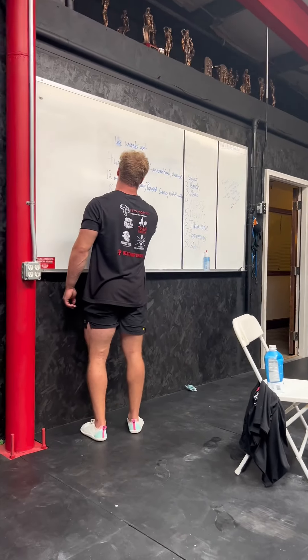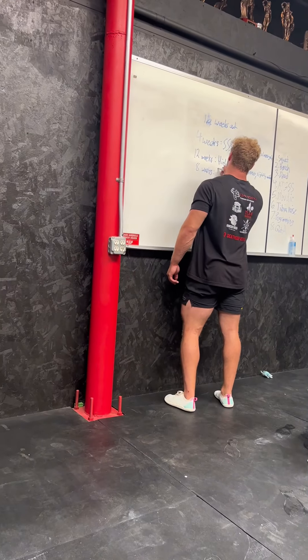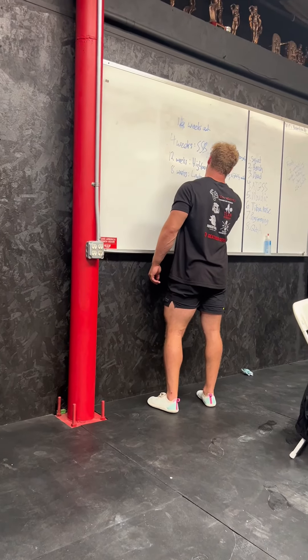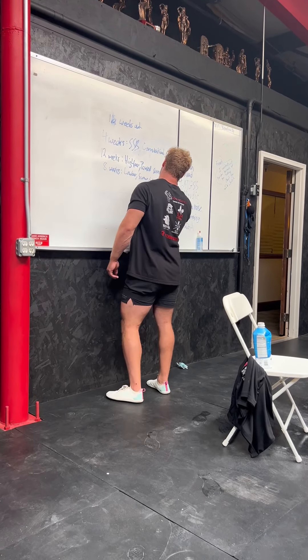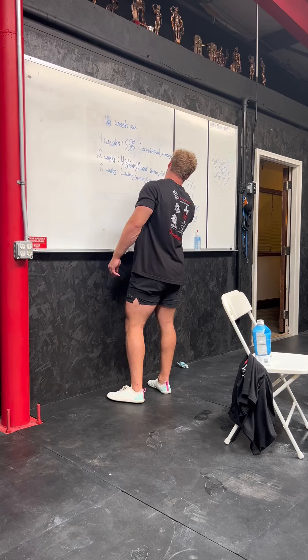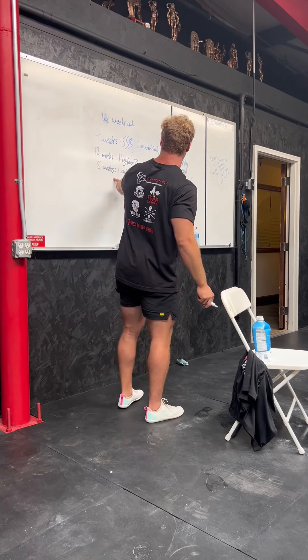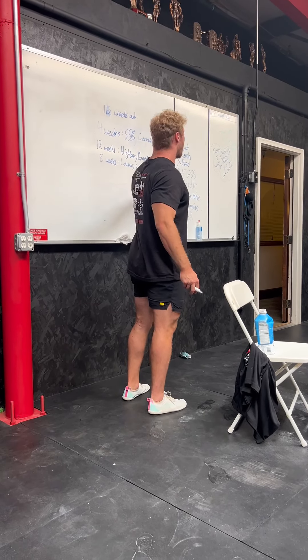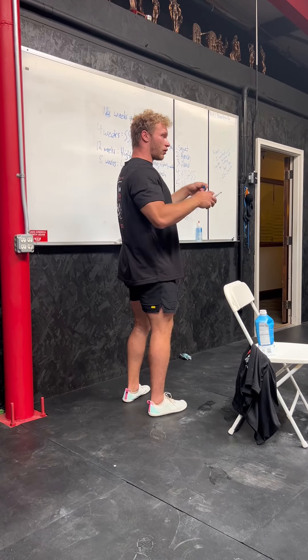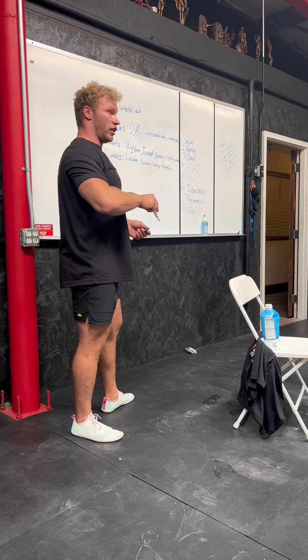Then say eight weeks out — it's low bar, sumo, competition-style bench. As I get closer to the event I'm going to compete in, I start doing more of it. As I get closer to the event, specificity increases and exercise variation decreases.